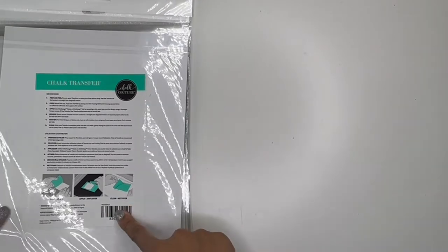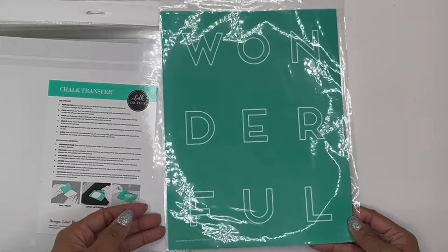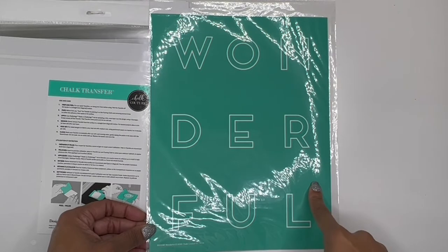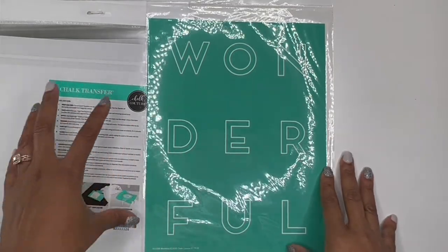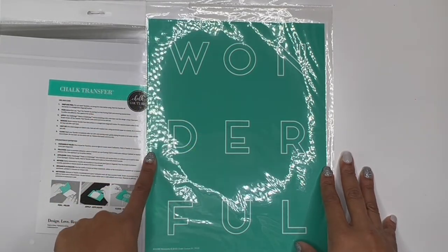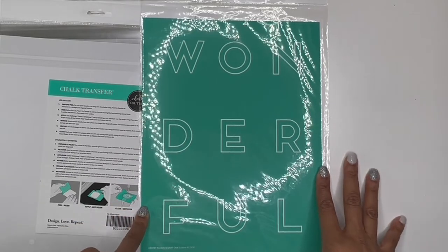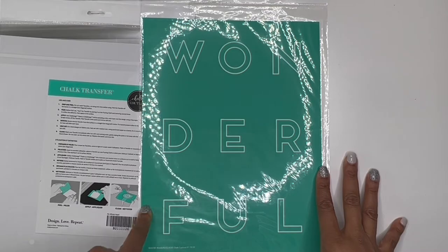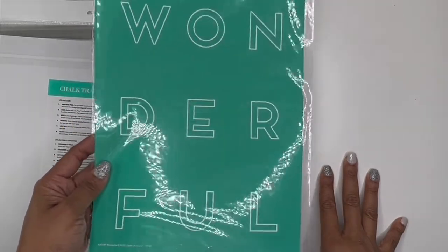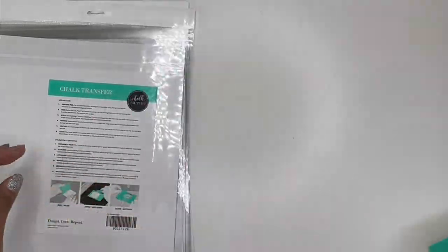So this particular one is called Wonderful. Let's see what it looks like. Oh, that's cute — I like that. This would actually make a really neat shirt. I just bought some of the ink because I wanted to be able to try doing that. So there's the regular chalk that you can put on surfaces and then there's also ink that you can put on fabrics. So I think this would be a really cool T-shirt. I might get a T-shirt this week and play around with it to see if I can figure out how to do the inking because I haven't tried it yet. I do have a couple of inks but I haven't tried using it yet. Anyway, Wonderful is one of them.